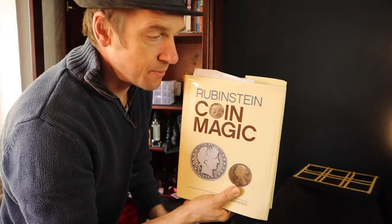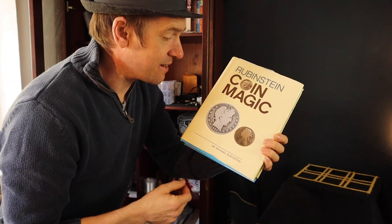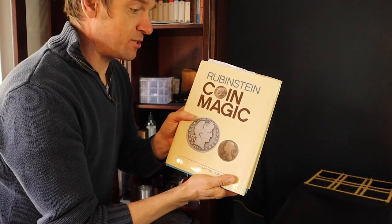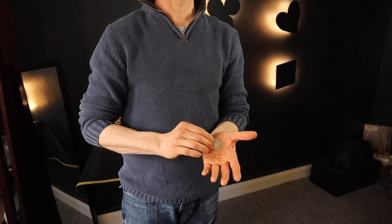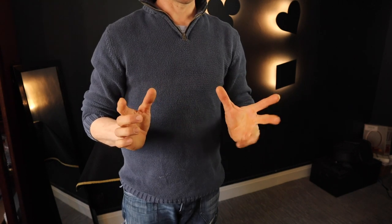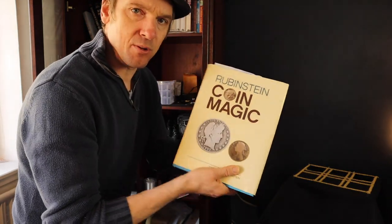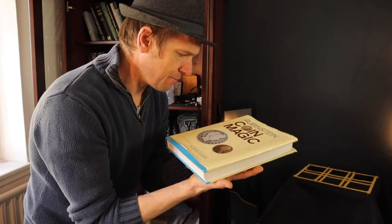My favourite coin magic book, which I've been practising effects from over the last few weeks — I'm back on it again. Michael Rubenstein's Coin Magic — absolutely fantastic. You'll learn the ROPS technique, new theory, retention pass, click pass, double click pass — loads of stuff in here. Definitely worth having, I love this book. And it weighs a ton — I don't know what it's made from, steel or something.